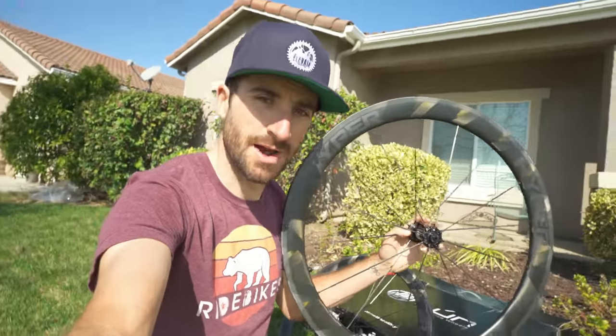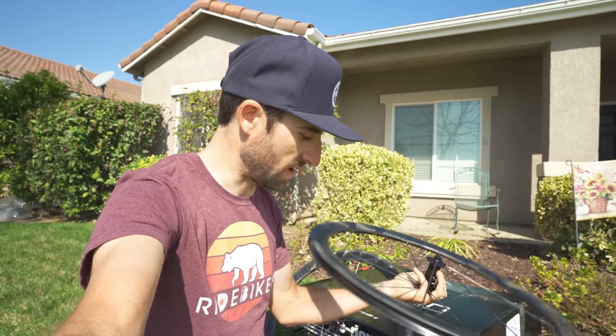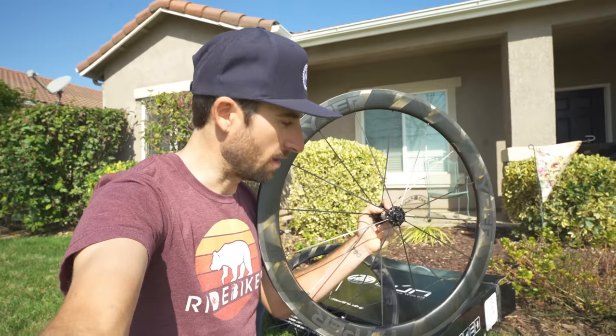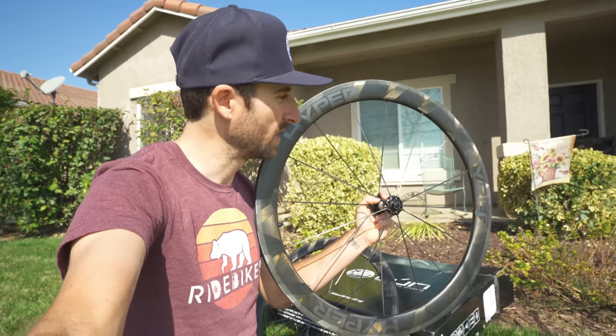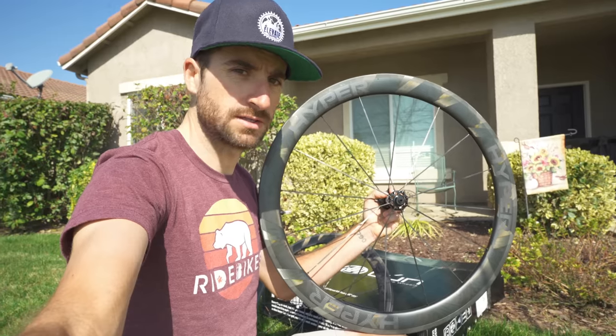First impression taking them out of the box — they are super light. Really surprised with how light they feel. I'm going to have to throw them on a scale and get some legit weights on them. But first impression: wicked light. The other thing I really dig is the raw carbon look.